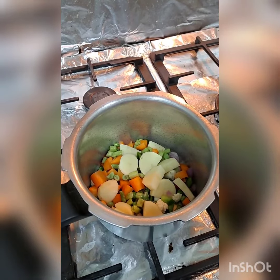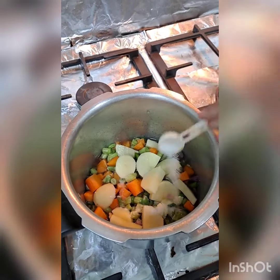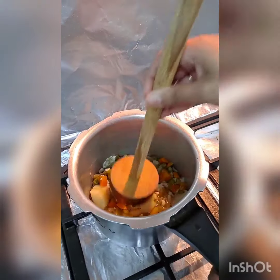Now we will pressure cook all the vegetables by adding water and salt to taste for 3 whistles. The vegetables are cooked and soft. Let's mash them.